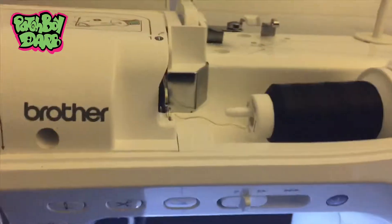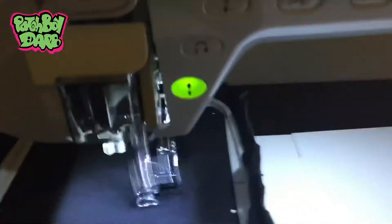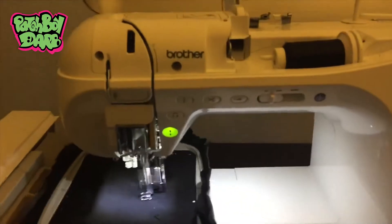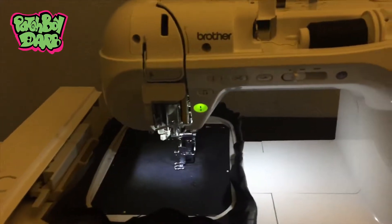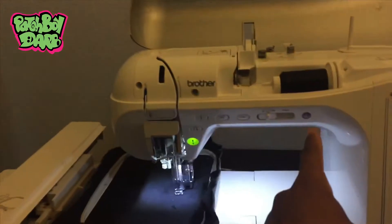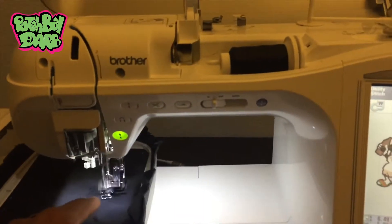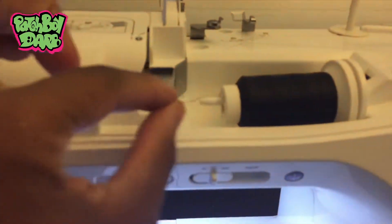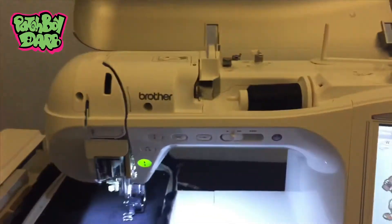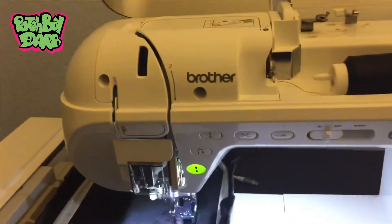If I fed the top thread through and then hit that little automatic threader button and then pulled the thread through the needle, if I only did that, I would constantly be getting a 'check upper thread' error message. What I learned was I have to feed it through, hit the little automatic feeder button, pull the thread through, then lower the foot, slightly raise it, and give a little tug on that upper thread so the thread actually locks into those tension plates. The issue was the thread not actually going into the tension plates properly.